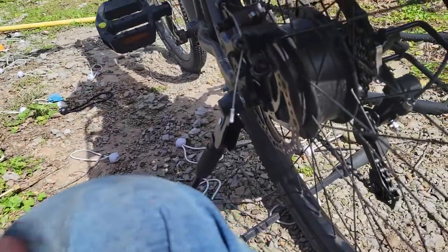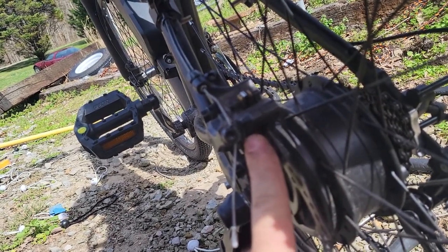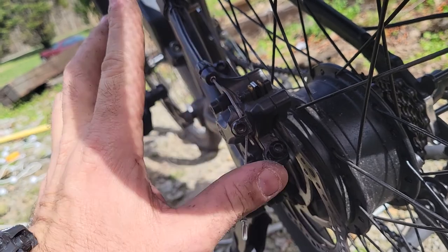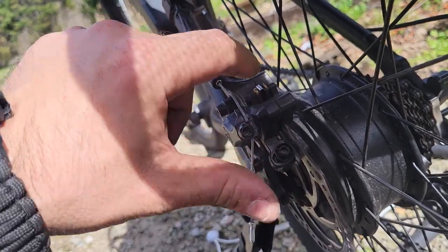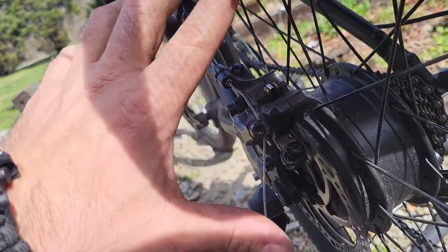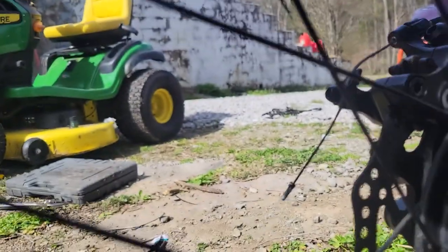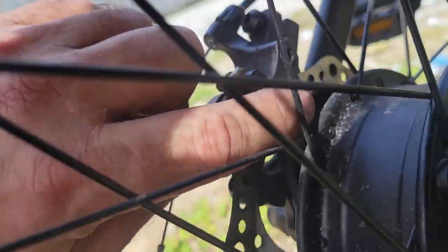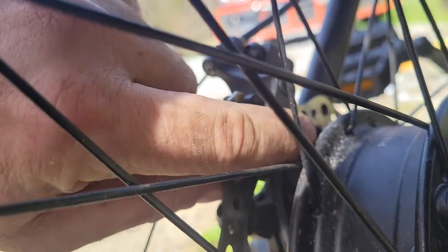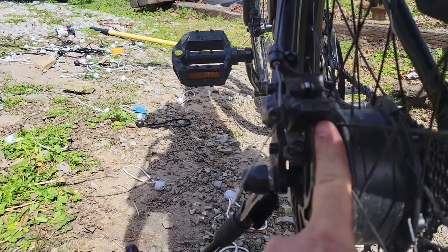I flipped the bicycle upside down. You can see there's a back pad and a front pad — Shimano brake pads fit this. I loosened these two up and put blue loctite on them again because they are blue loctited in. With the bicycle upside down, I turned this alum bolt here — you don't want it tight — and what that does is push your rear pad out.